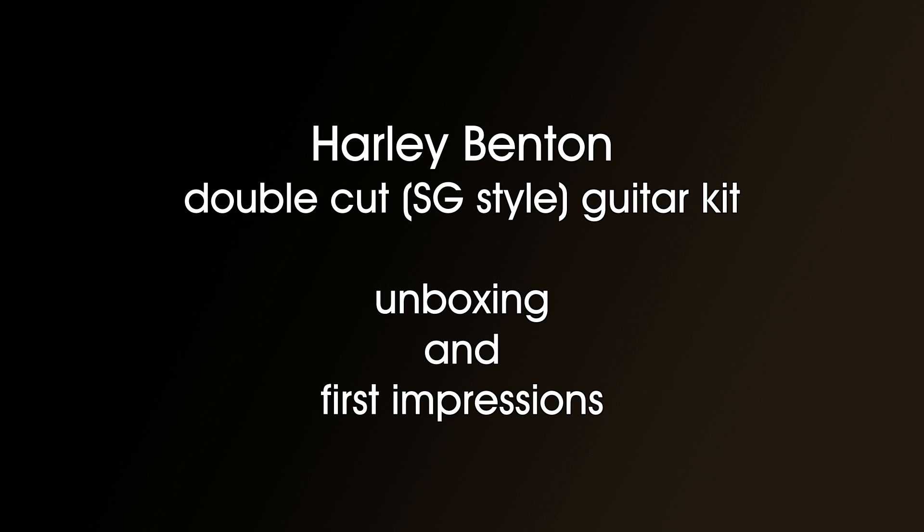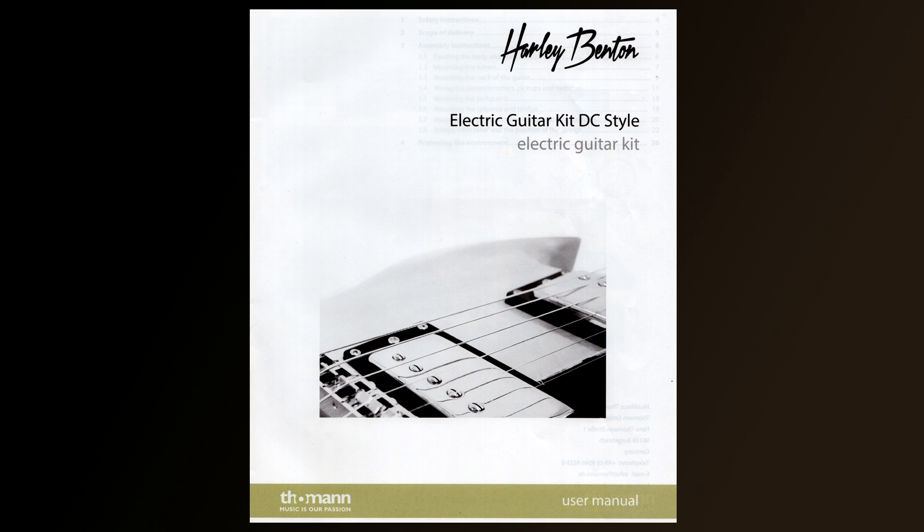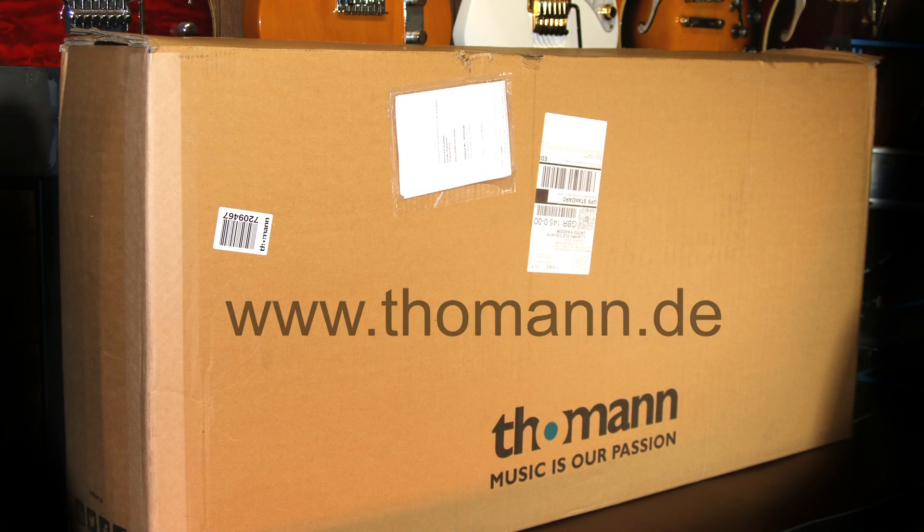The Harley Benton double cut or SG style guitar kit unboxing and first impressions. Harley Benton make entry-level and mid-range guitars for Thomann, who are based in Germany. Thomann are the largest online provider of musical instruments in Europe and have a massive warehouse and great aftercare.